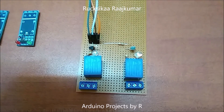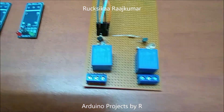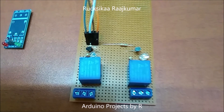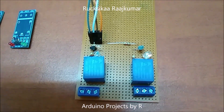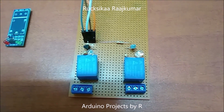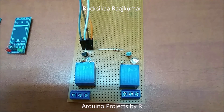I'll be using this reassembled relay module in my upcoming project, so stay tuned for more videos. Thanks for watching. If you haven't subscribed to my channel, please subscribe and click on the bell icon to stay notified with the latest updates. Like, comment, subscribe.